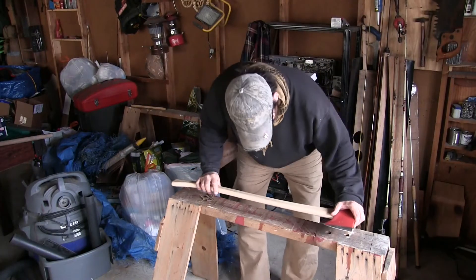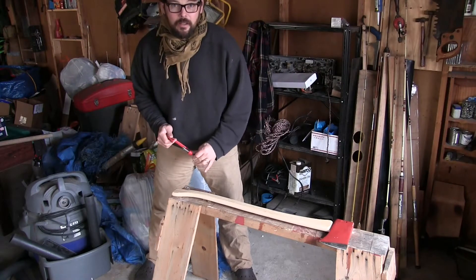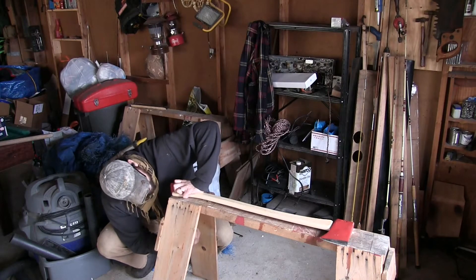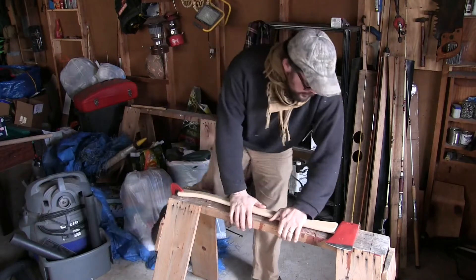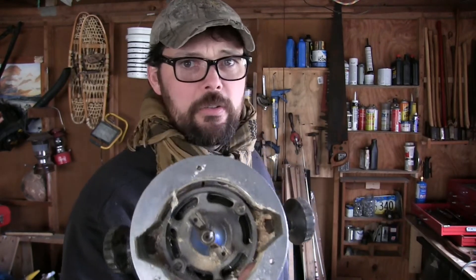What I'll do is take this axe and clamp the back end of this handle — that's plenty stable. So what I'm gonna try to use to thin this handle out is a router.